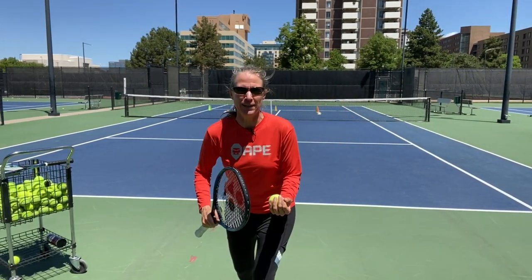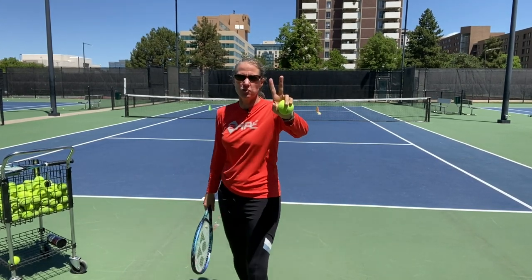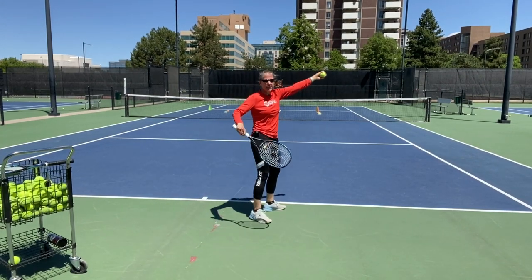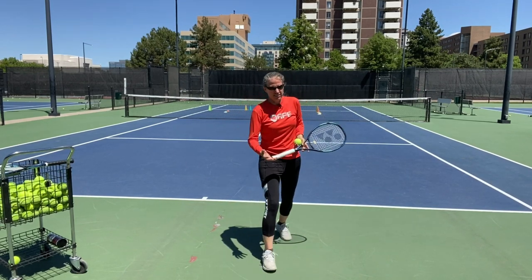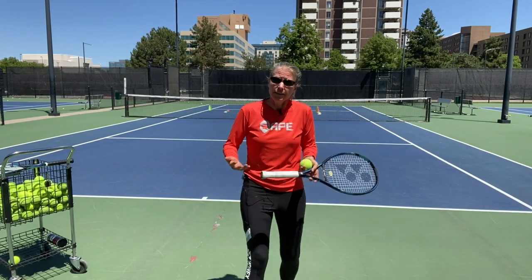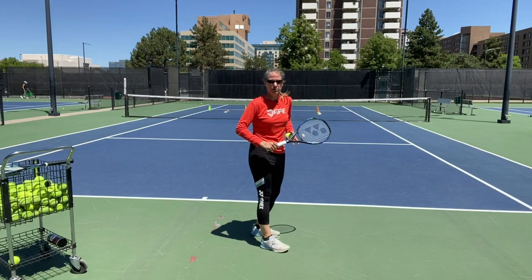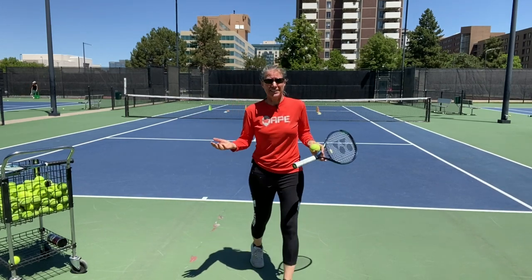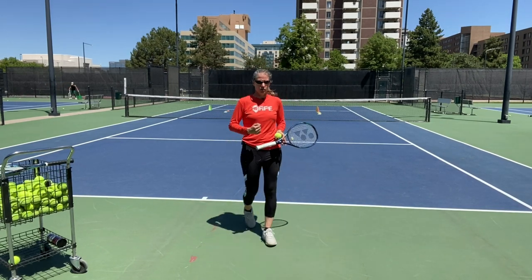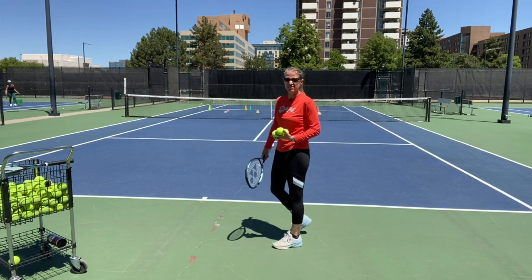We're finally ready to serve. I start with second serves — I'm not going to go out there, even if I'm warmed up, and start bombing first serves. I see a lot of people go out hitting first serves only and then wonder why their second serve isn't reliable in matches. A player is only as good as her second serve. Because I had shoulder issues, I'm starting really, really slow.